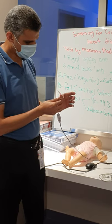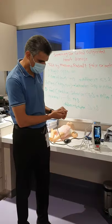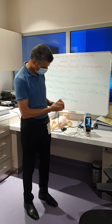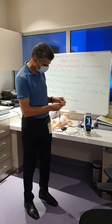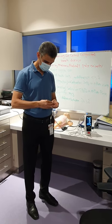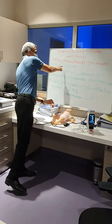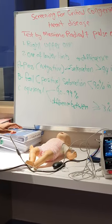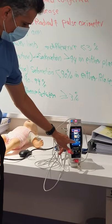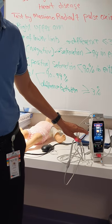If you put it on right away, it takes a moment and starts recording. Usually it takes time to record — I am not ripping it off yet. After you rip it off, it comes up like this. You can see the saturation, the heart rate, and also the perfusion index. Usually it takes time to record, and when the number first appears it might not be the real value — it needs time to stabilize.